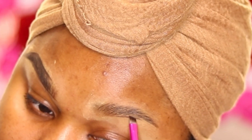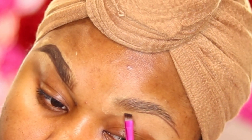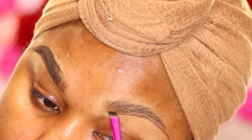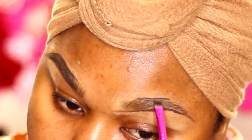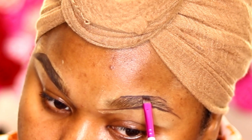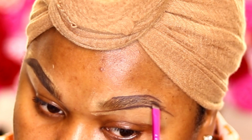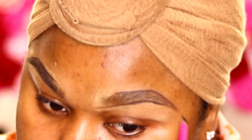I'm doing the same thing on the other side — drawing one line underneath the brow, then connecting the upper line to the lower line to form a tail.